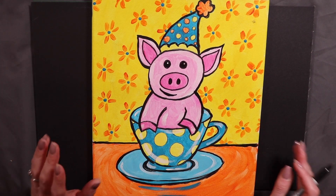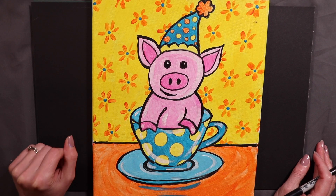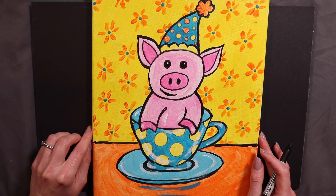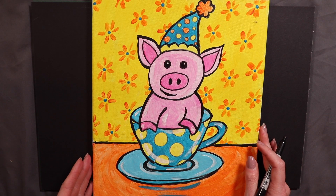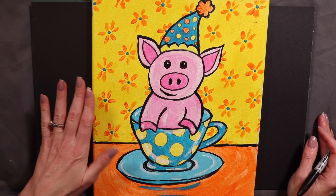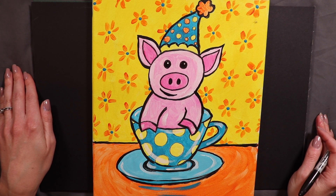Hey guys, Miss Kate here. I know everyone's stuck at home so I am going to be doing a couple live videos here that you can follow along and draw and color or paint with me step by step. I know I haven't done this one in my schools for a while — it's my teacup pig. Some of my current students have done a teacup mouse and a teacup bunny, but this one I haven't done for like three, four, maybe even five years, so I think this might be a new one for some of my current kids.